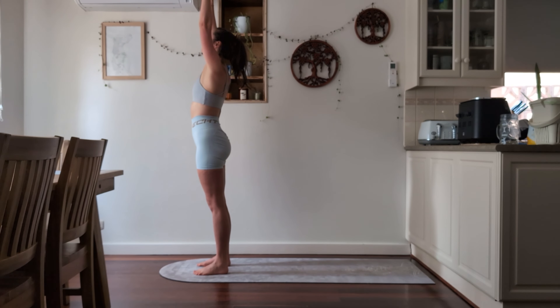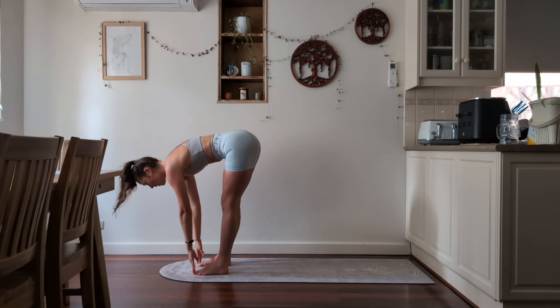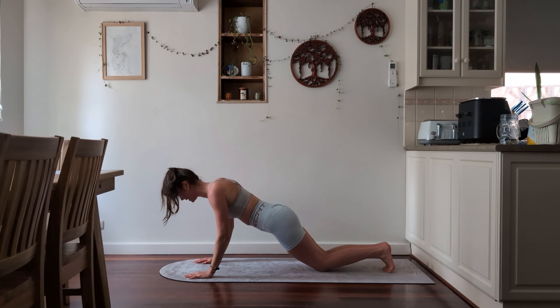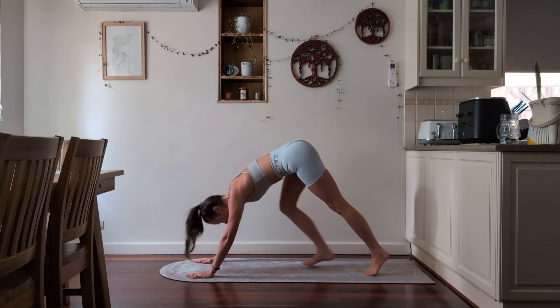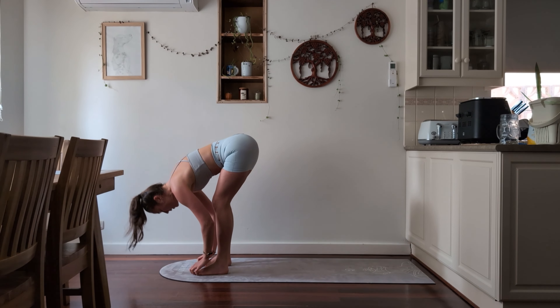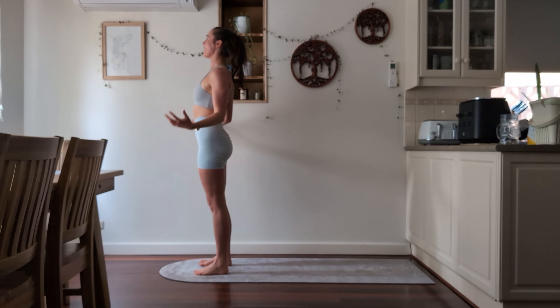Inhale and exhale. Inhale, halfway lift. Exhale, stepping back into your plank — knees or toes — and then inhale to baby cobra or upward facing dog. Exhale, push yourself back into downward facing dog. Inhale towards the front of your mat into a halfway lift. Exhale, forward fold. Inhale, lifting all the way up. Exhale, arms down.